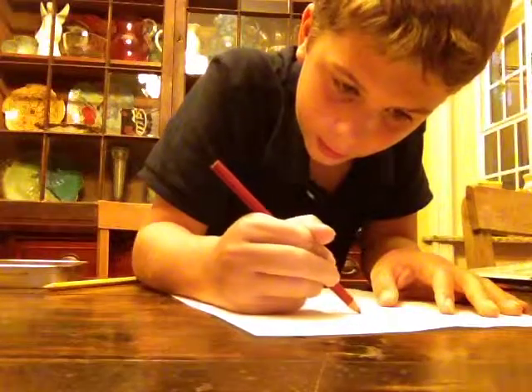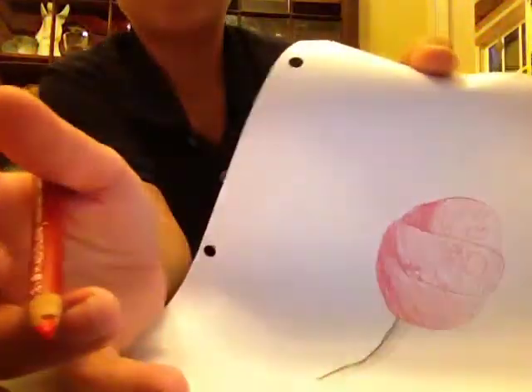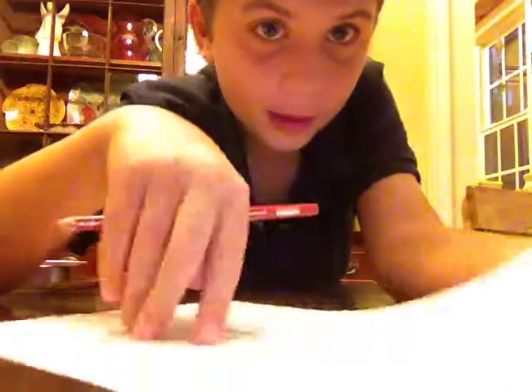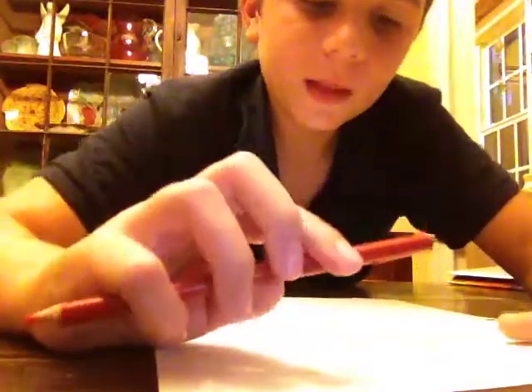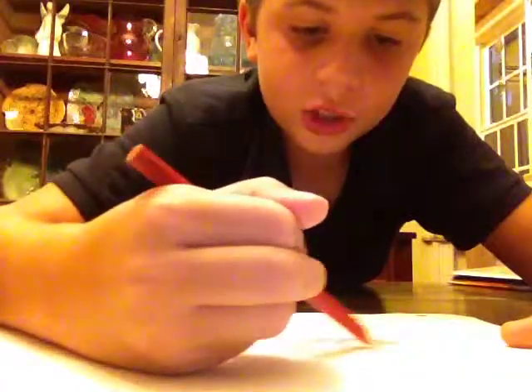My pink is broken so I'm going to use red-orange — red-orange works too. I colored the outlines a bit too dark; don't color them too dark, I was kind of in a rush. Now going the opposite direction, take your orange or red-orange and shade over everything going the opposite way you were coloring.